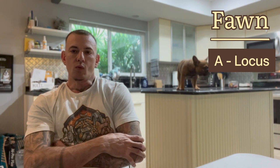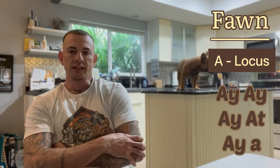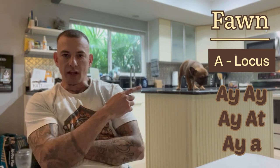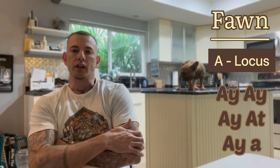Let's start by talking about the fawns, like Pecan Pie here. Fawns are represented by the A locus — it's gonna be AY. You can have an AYAY, AYAT, or AYA. These will all be fawn dogs. Pecan Pie here has a black mask and she's actually a fawn sable, but we'll get into that in some of my later videos.